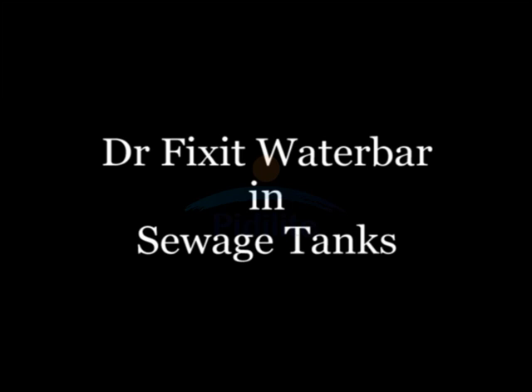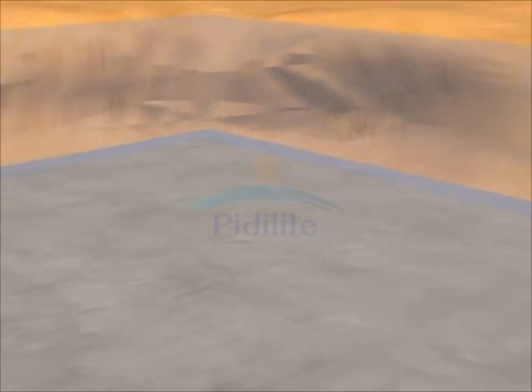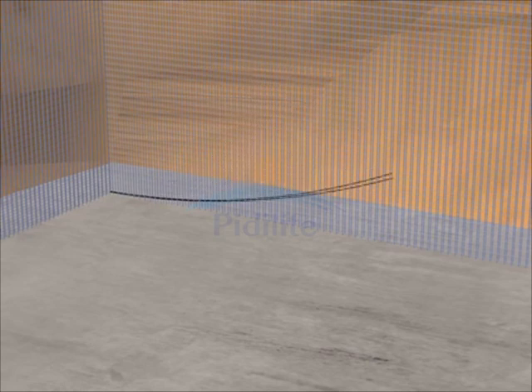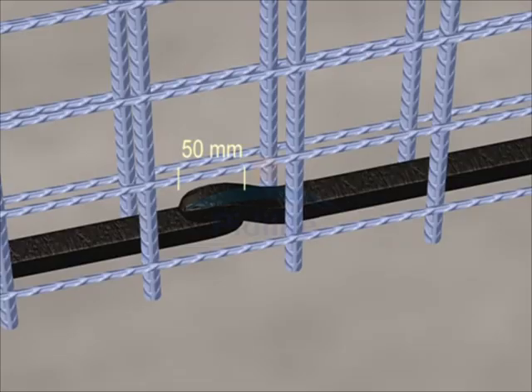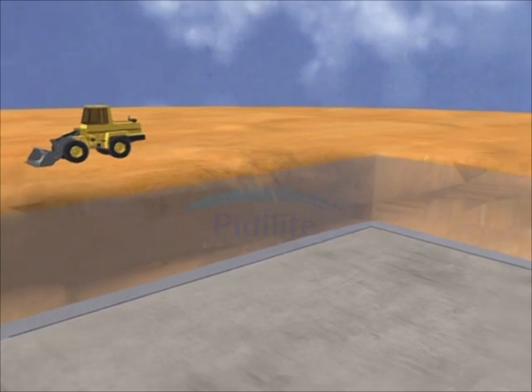Water entering the joint is stopped because Dr. Fix It Water Bar has sealed the joint quickly and permanently. Dr. Fix It Water Bar should be used in all construction joints, horizontal as well as vertical. For the joint between the slab and the walls, water bar should be laid on the slab. Joining two strips of Dr. Fix It Water Bar is very easy — just overlap the two strips by 50 mm, then press so that there is no air gap below the joint. After laying Dr. Fix It Water Bar, you may cast the first pore of the wall.